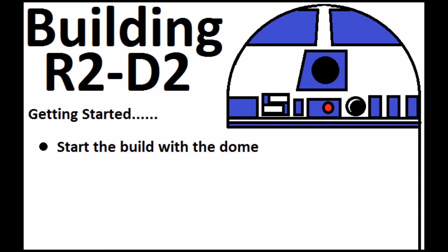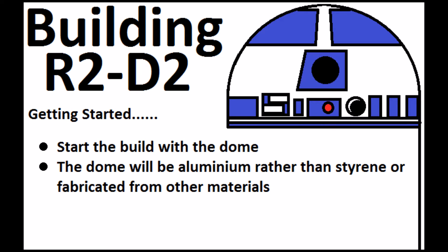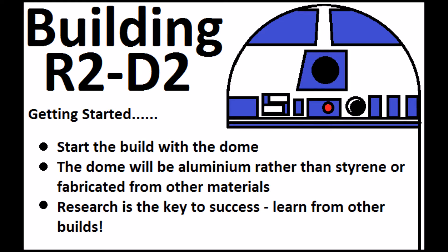My dome will have lights and sound and it will rotate - all that will come later - but it isn't going to have panels that pop out and things like that. The dome will be made from aluminium because I like the look of it. R2-D2 on film looks to have a metal dome and I want to continue that look. So instead of using plastic or buying a similar sized item like a lampshade or a fruit bowl, I've decided to buy an aluminium dome which is a one-to-one replica of R2's dome. Research really is the key to success with this.